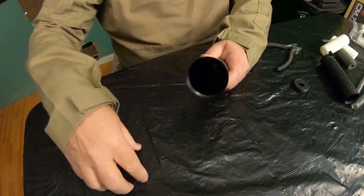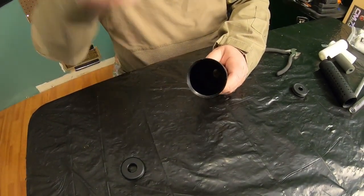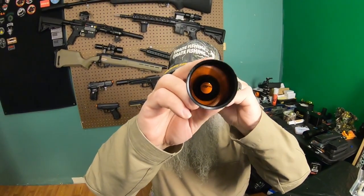Did you guys know when you purchase a suppressor from an airsoft store, this thing is basically just an empty tube? There's nothing inside it, it doesn't suppress anything — that's why they call it a mock suppressor.